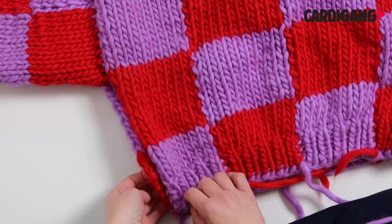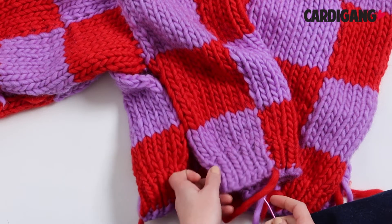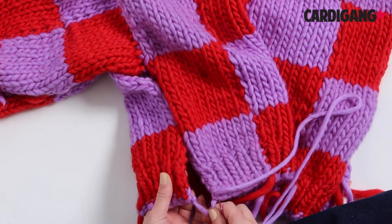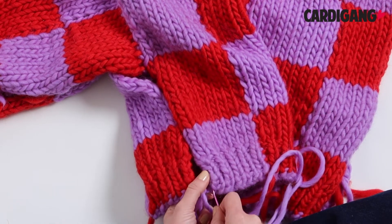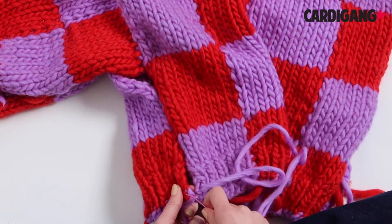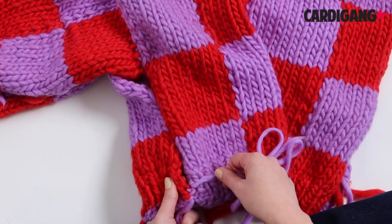There are lots of different ways to achieve the same result, but this is how we personally like to seam our pieces together. For the body, even though the pieces are all sewn together, we still like to start by lining them side by side. Measure out your yarn — we tend to do this one in a few different pieces because otherwise your yarn can get a bit ratty, as it is quite long. Start on the opposite side to your cast-off tail, then start threading your yarn through the knots on the ribbed panel, pulling it nice and tight as you go.